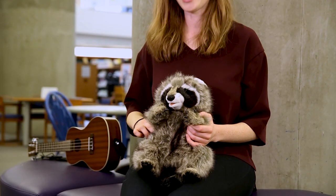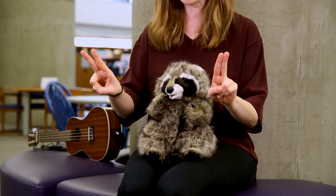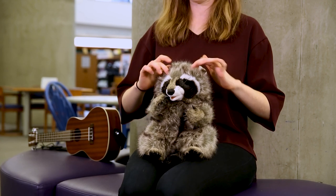Let's try that one more time. One little train went up the track. It went choo-choo. Then it went back. Another little train went up the track. It went choo-choo. Then it went back. Two little trains went up the track. They went choo-choo. Then it went back. All right, and that is One Little Train.